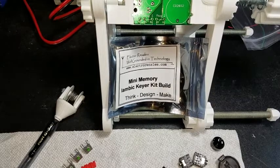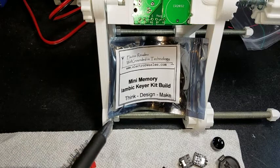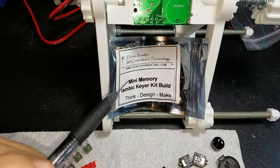This ran me about 12 bucks on eBay. It's just a mini iambic keyer — I always thought it was 'lambic' but looking again that's actually an I not an L, so it's an iambic keyer.